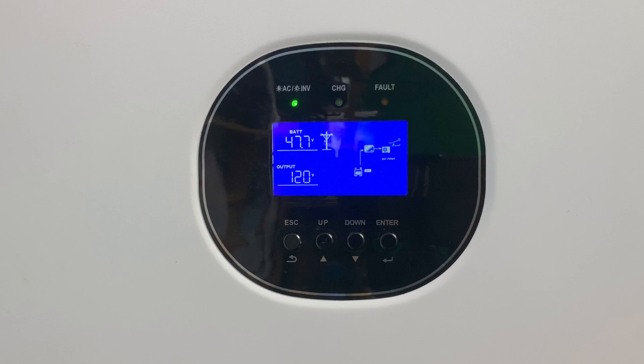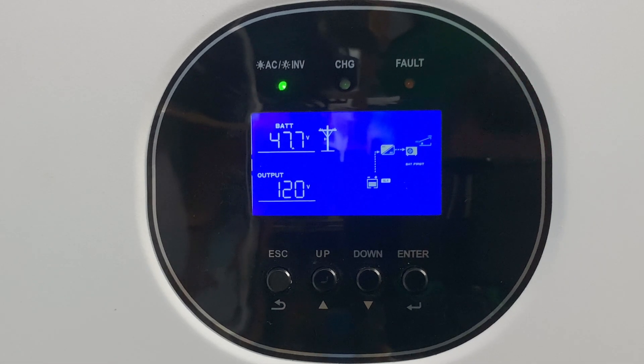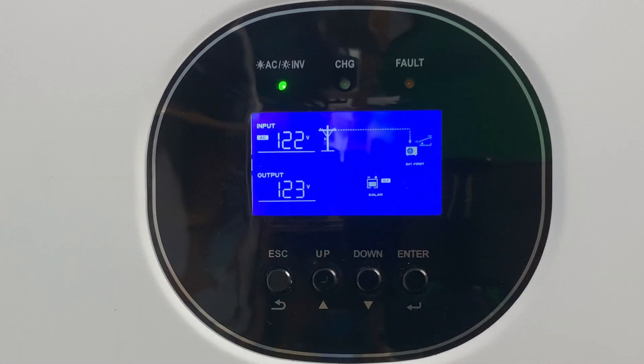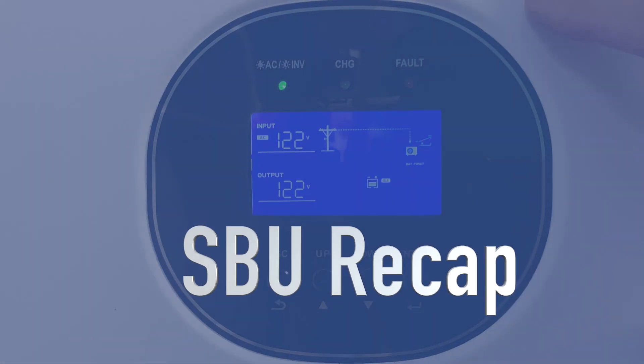The light is blinking as the voltage starts to drop — and there, it just switched over. The green light in the upper left that was blinking has now gone solid, telling us we're on grid power. From the utility pole icon you can see a line connected to the load, showing we're now running our loads off utility power. This SBU setting is how I run my Growatt — on solar and battery until the battery gets really low, then it switches to utility to protect the battery.